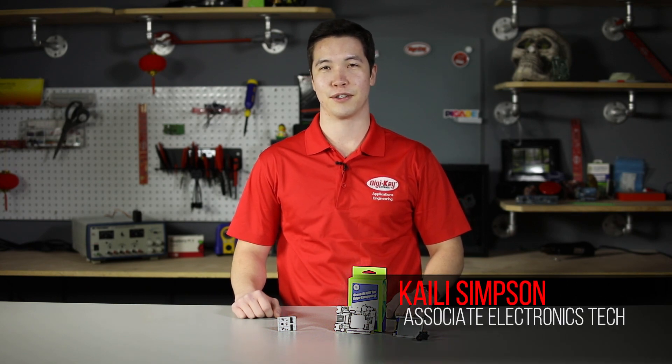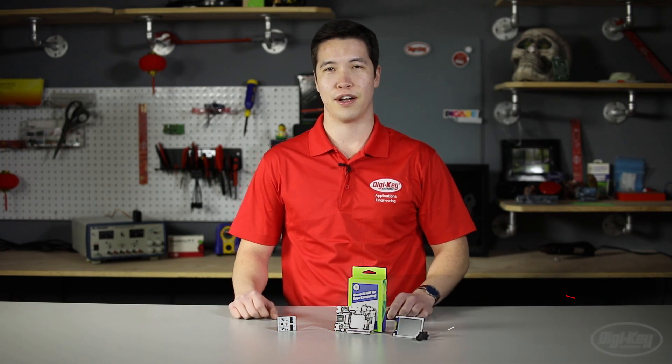Hi, I'm Kylie Simpson, an Applications Engineering Technician at Digikey Electronics. Here at Digikey, we're always on the lookout for the newest technologies to make your products as innovative as possible.